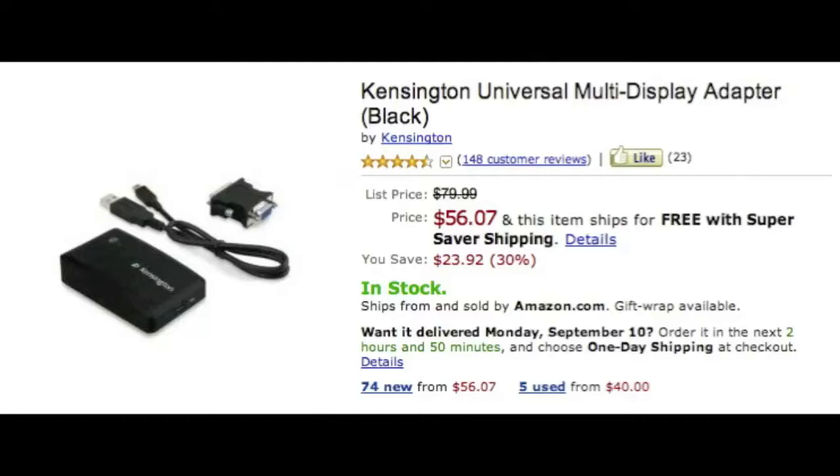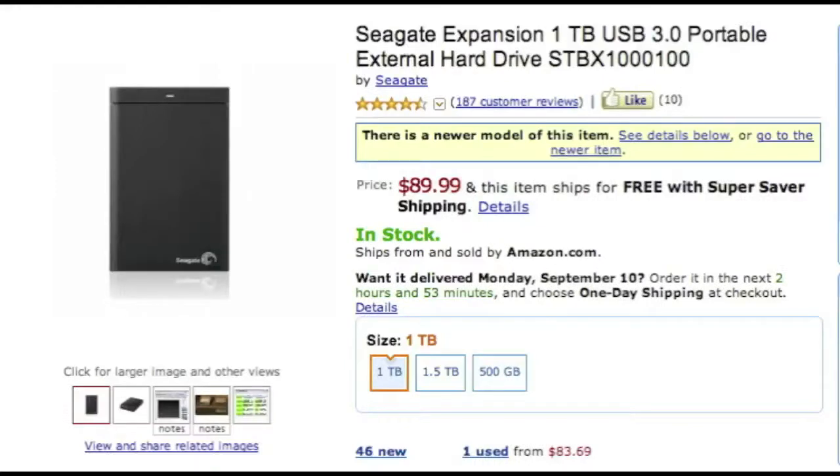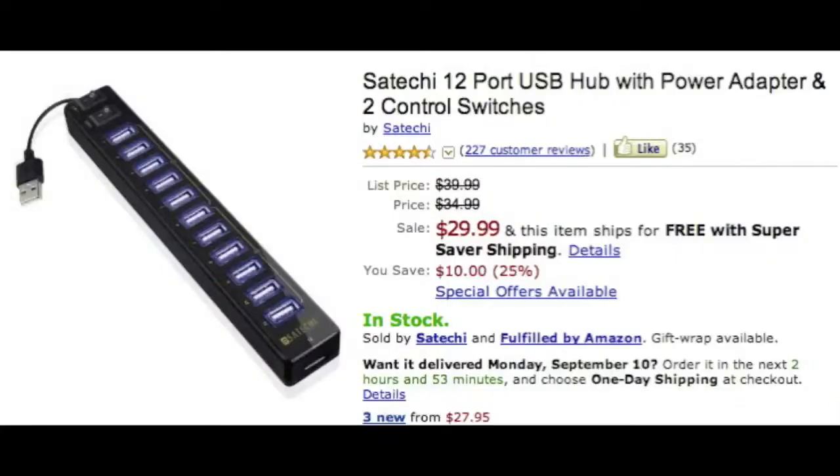Next you're gonna want a terabyte external hard drive. I know people say you'll never use that much memory, but you might as well get it now. Why spend thirty bucks on a 250GB drive that maxes out within a year when you can get a terabyte that'll last you five years? I have a Seagate — it's amazing. Just go for the terabyte.